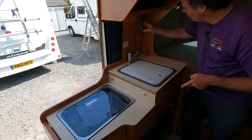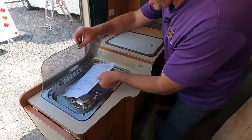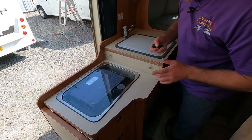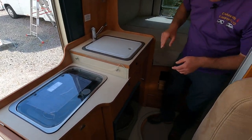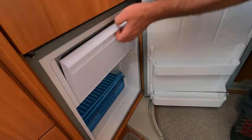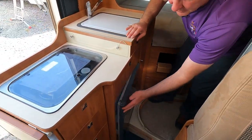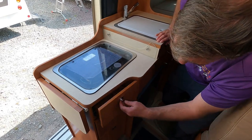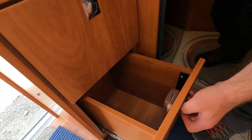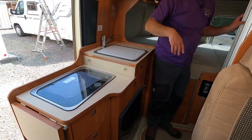We've got the sink and taps, silvery type switches, and we do have a two-burner hob. That's going to be a compressor fridge — a little bit of a freezer section. I do like the compressor fridges. And then we've got one, two, three drawers — ample size.